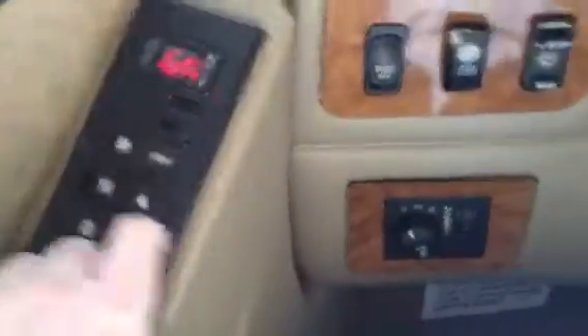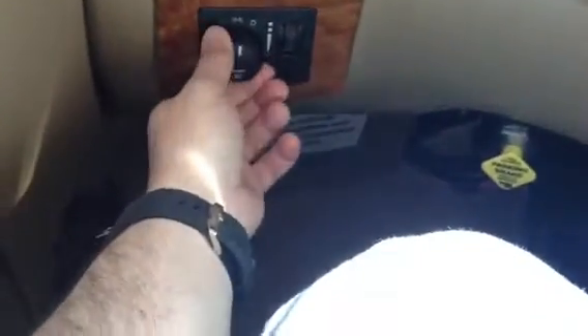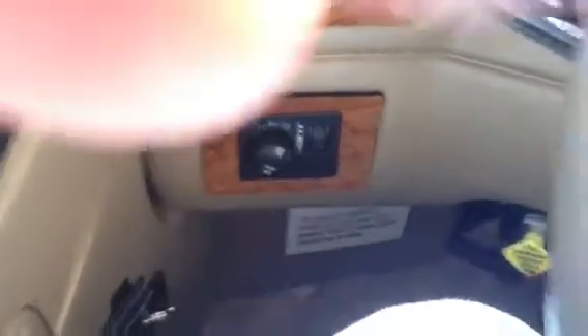Apply brake, push in brake. Push D for drive. Push mode for fuel economy. Turn the headlights on. Push in for the marker lights.